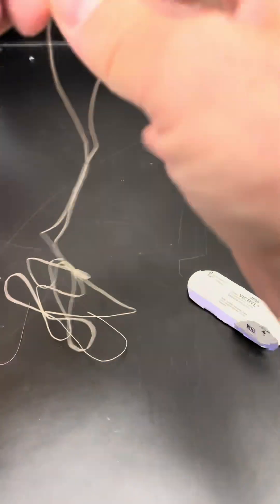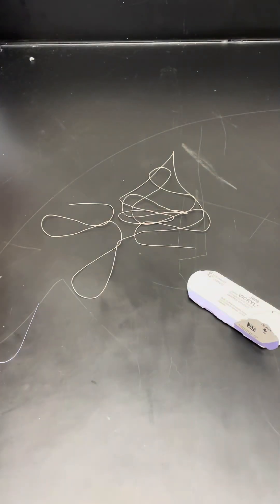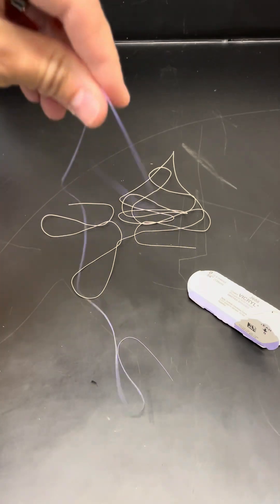They come in this package. You can see 54 inches is quite a long tie. Undyed. Dyed.